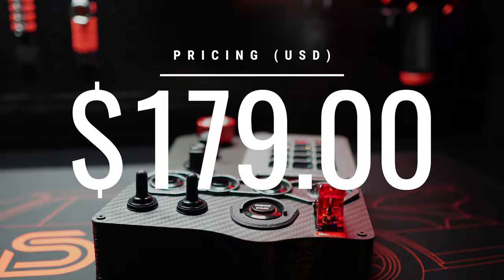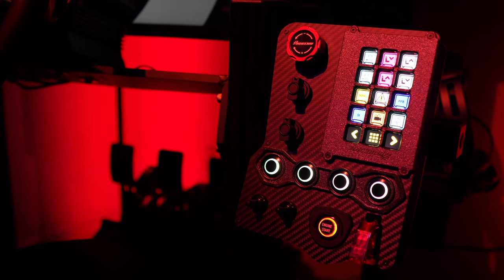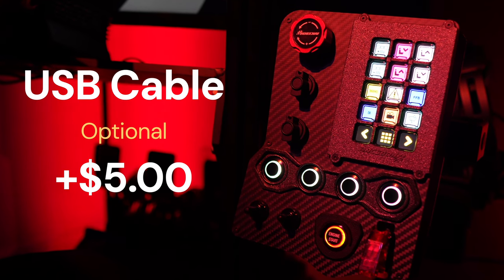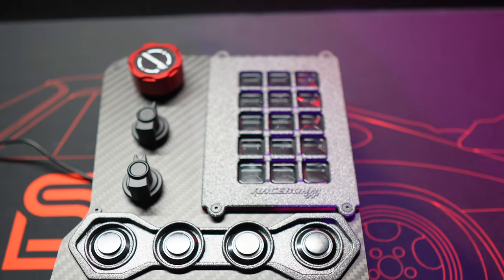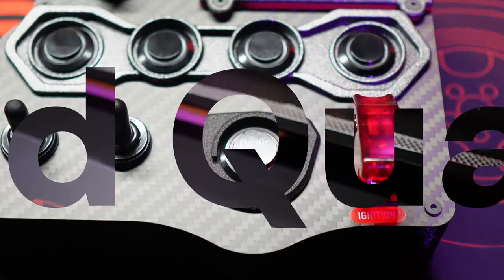The GTR button box comes in at $179 USD, before considering any shipping, taxes, or extra fees. If you want to add an extra USB cable with your purchase, it costs an additional five dollars. Personally, I think they could have just included it, but some folks might appreciate the option if they've got spare USB cables lying around.